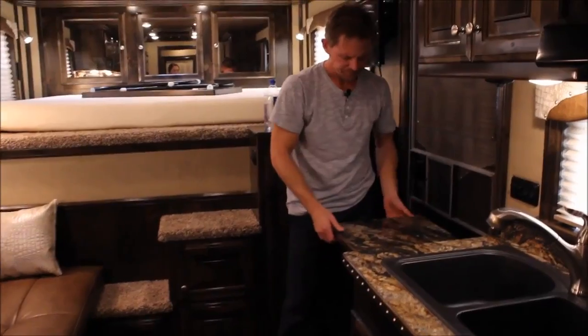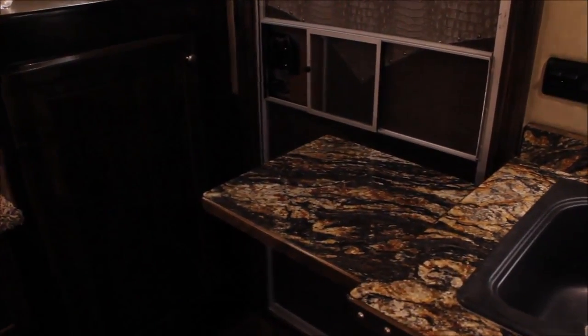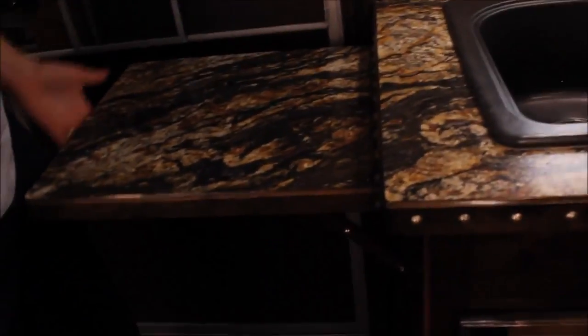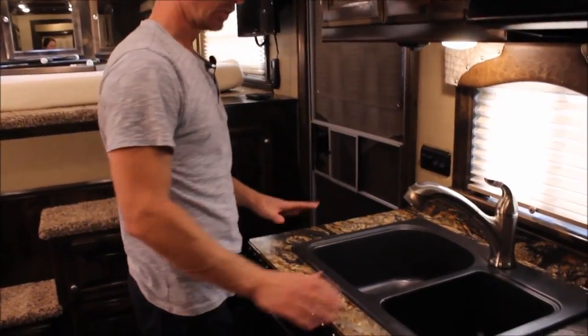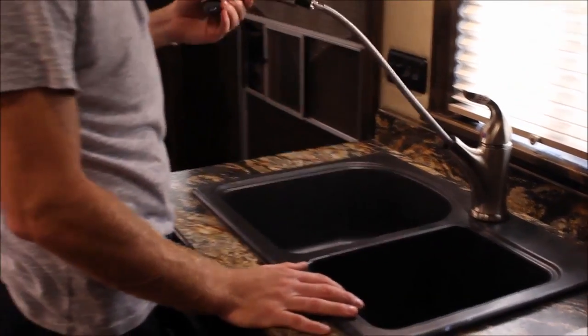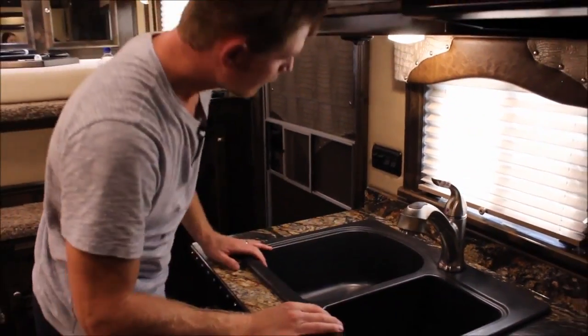There's a flip-up counter extension — our customer asked for this. It gives you some extra space when you move over to the kitchen area. To fold it back down: pull up, bump it with your hand, lift again, bump bump, and it goes back down. I love the double sink — there's enough space in a 10-foot short wall to get a double in there. This one is the black porcelain, with a nice high-rise faucet. A lot of clients would choose stainless. Everything is trimmed out with solid wood as it should be.